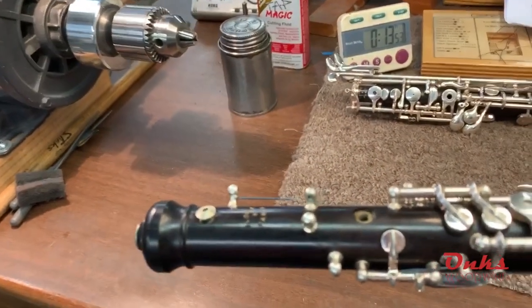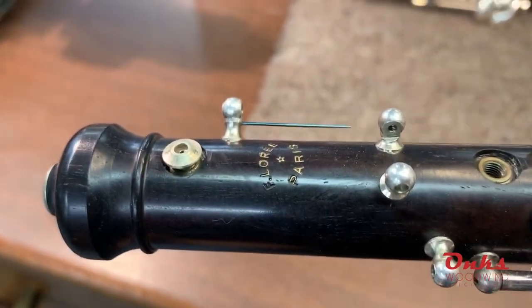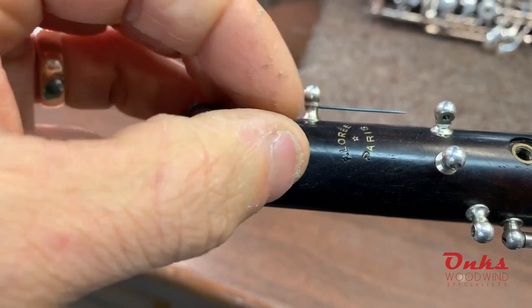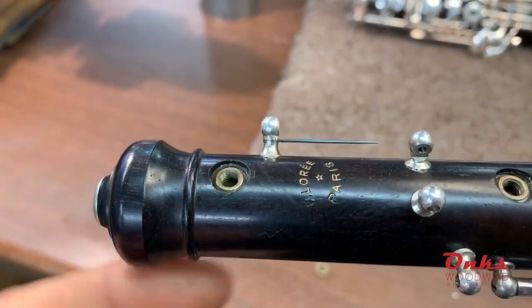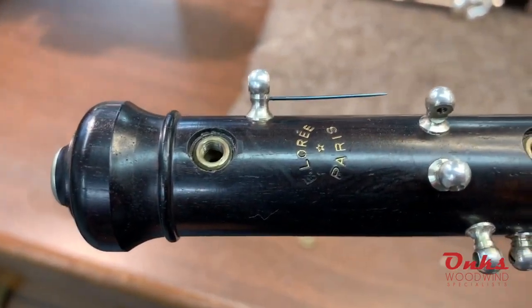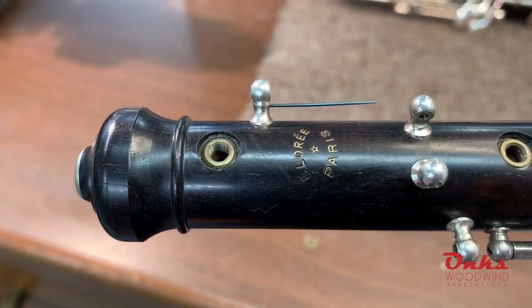So I've got an oboe here. The oboe has these octave vents — there's two of them and they're made out of two pieces. The one piece, the vent itself, unscrews from the well, which is installed into the wood. And so when you remove that vent you see the octave well that is usually glued or secured down into the wood.